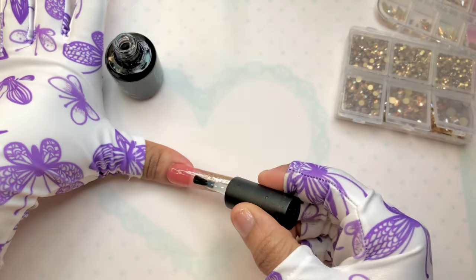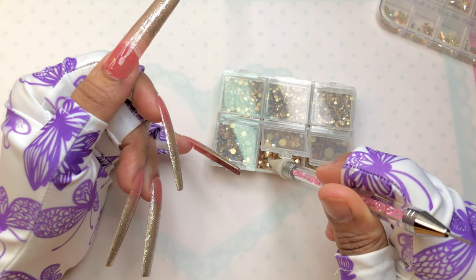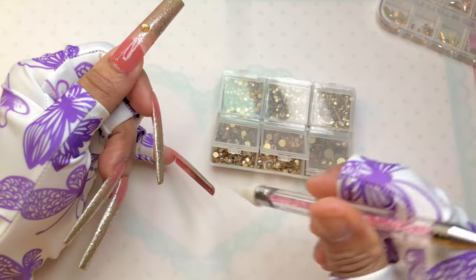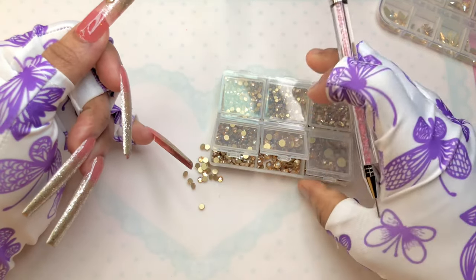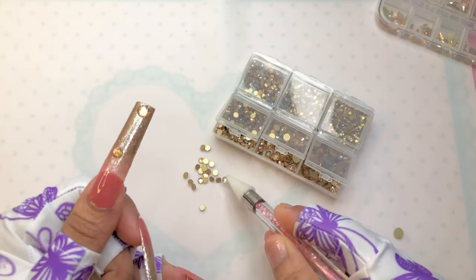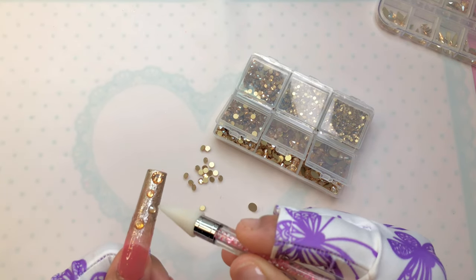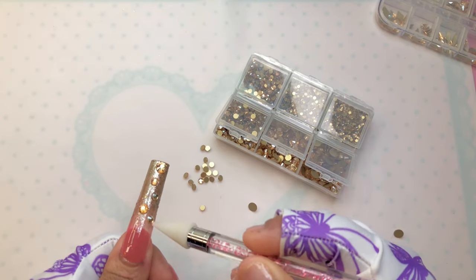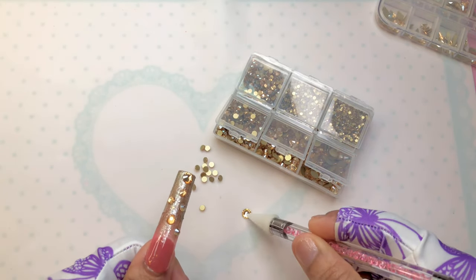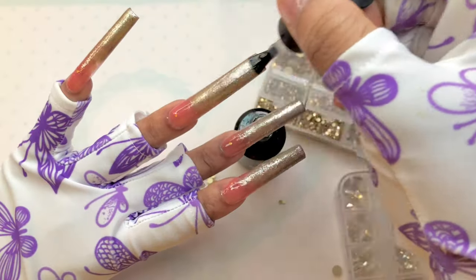Once I was done with that part, I was so excited. I wanted to bling out this part. I won't show all the blinging process because it was too much bling going on the nail. All I did was use my Beetle nail glue — I always love the Beetle nail glue — the rhinestone nail glue and the nail glue itself, always. Just apply a thin layer on the nail to make sure it doesn't get messy, then start applying your gold rhinestones. I was randomly picking them out and just trying to cover the nail to make sure it was decent.